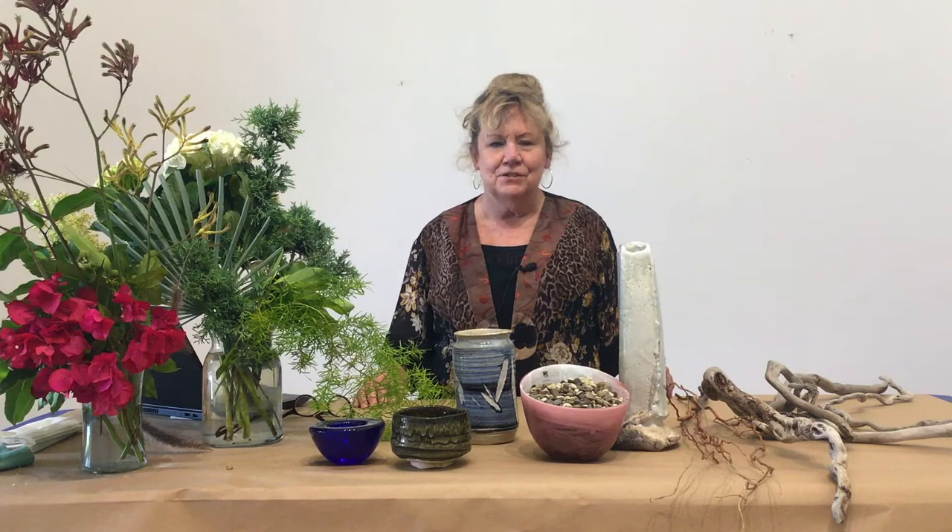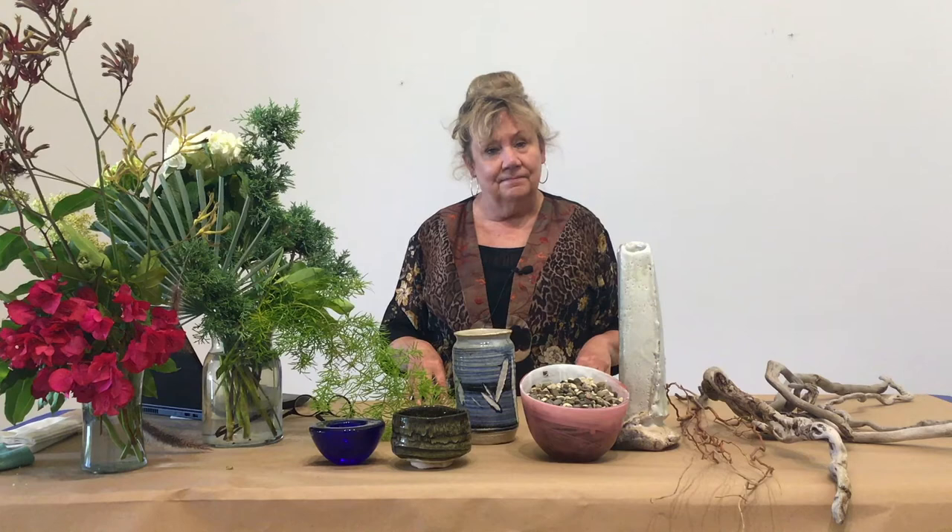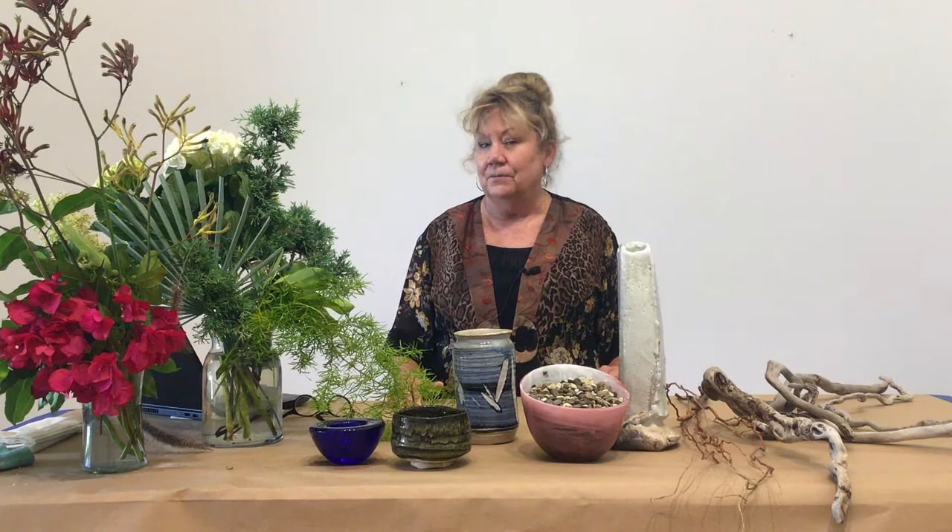Hi, I'm Judy Larson. This is Art from Home with the Westmont Ridley Tree Museum of Art, and we are going to do something Japanese today. It's called Ikebana. Iki means arrange and bana means flowers. So we're going to do flower arranging, but this isn't like Western flower arranging. I think you're really going to enjoy it.